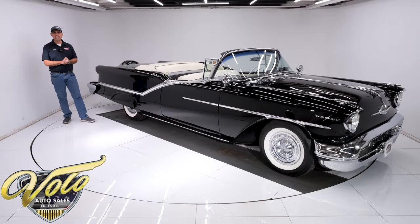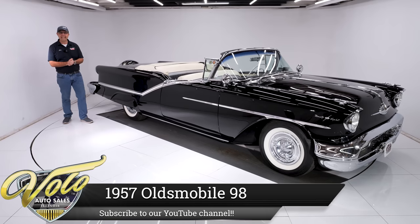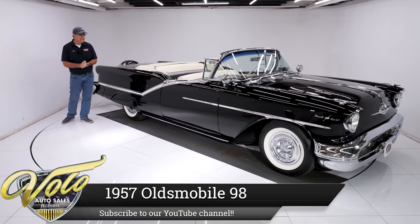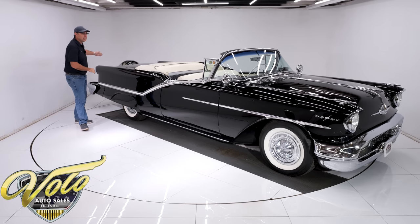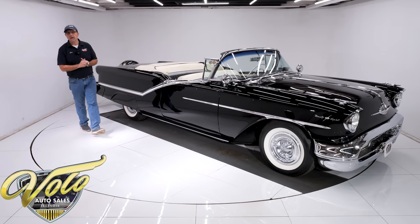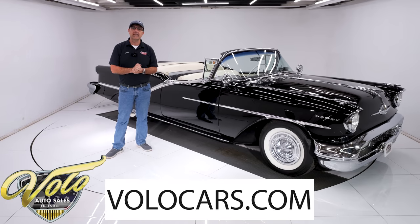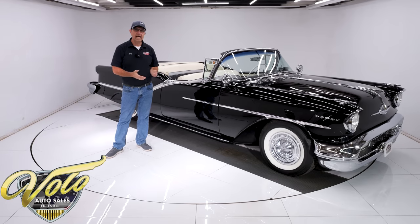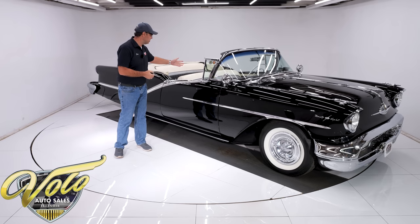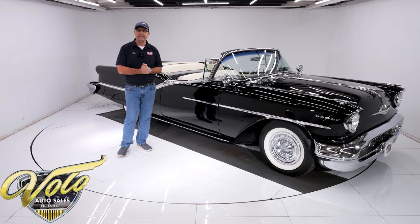Now we're talking. We've got a 1957 Oldsmobile 98 — that's their top of the line, and this thing is loaded. Continental kit in the back, J2 Tri-Power under the hood, and factory air conditioning under the hood that's actually working. And the list goes on and on from there: spotlights, genuine leather upholstery, the Autronic headlight dimmer.